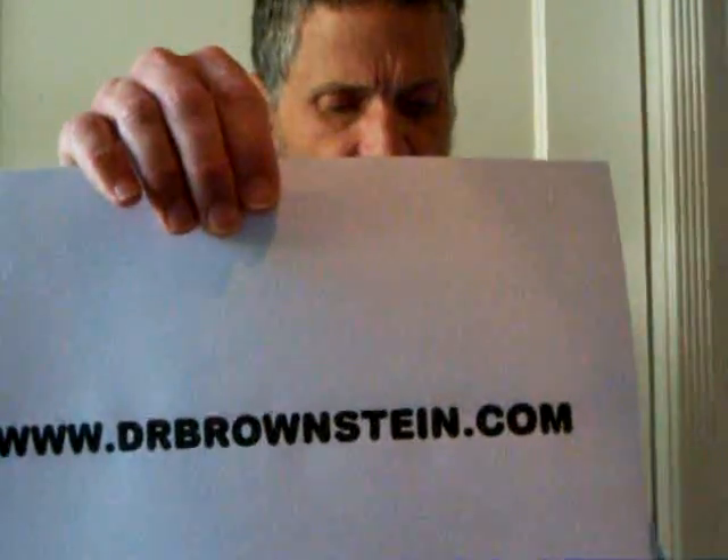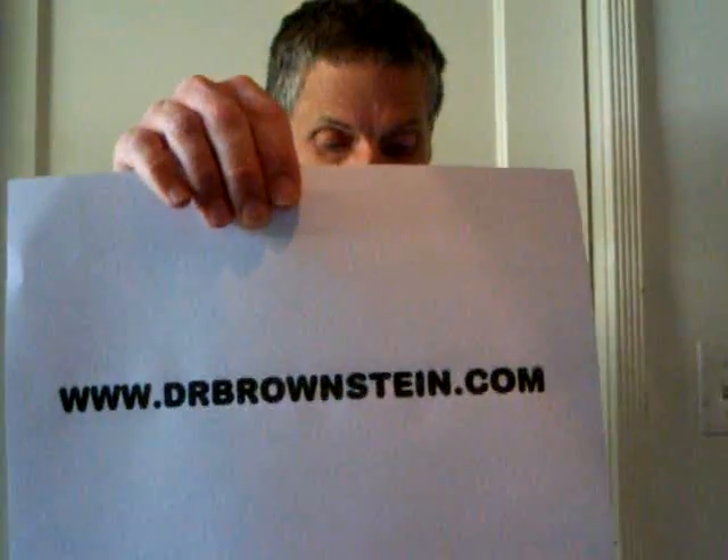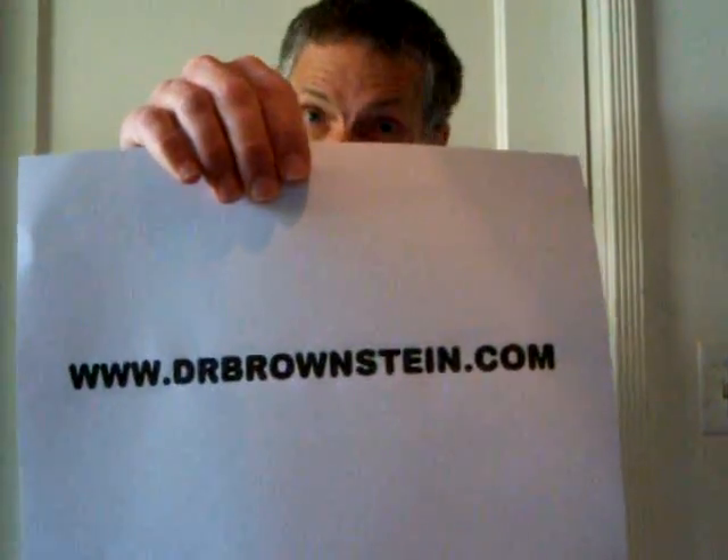My only hope is that you'll dig deeply into the internet's resources for information about our need for iodine. The website of Dr. Brownstein at www.drbrownstein.com is a good place to begin. He has treated many people with iodine supplementation to correct many deficiency illnesses besides goiter, such as a fibrous condition prior to developing breast cancer, among others. Check them out.